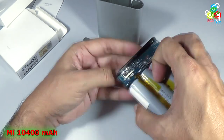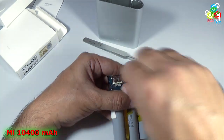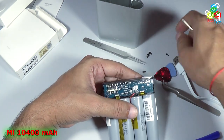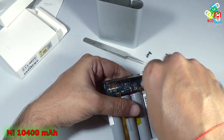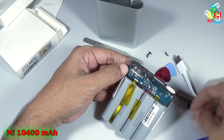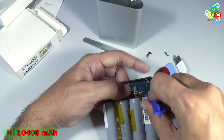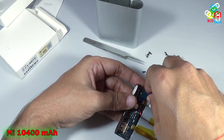Now let's take this out also. There is a screw here and here. Be very careful while taking out these screws because this can short your power bank. Now take out that PCB with the help of this prying tool.